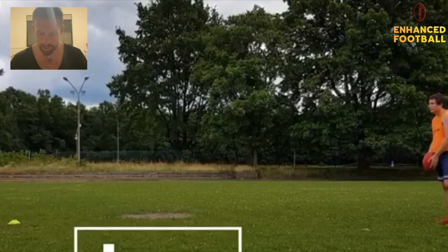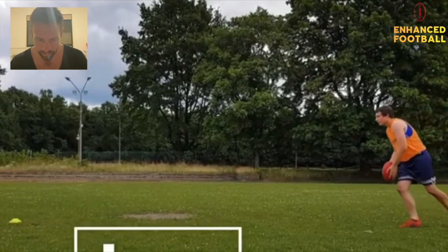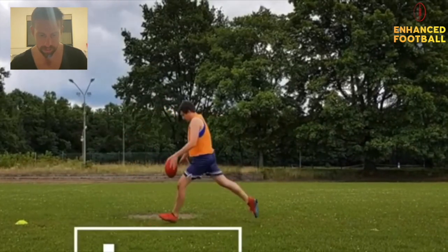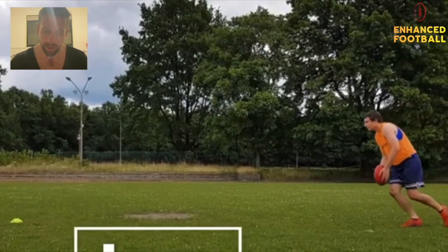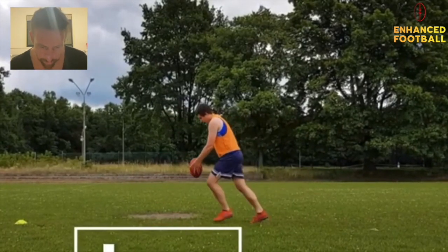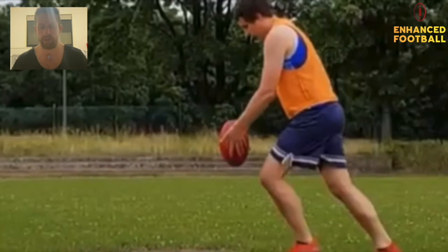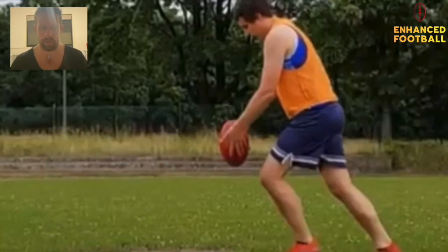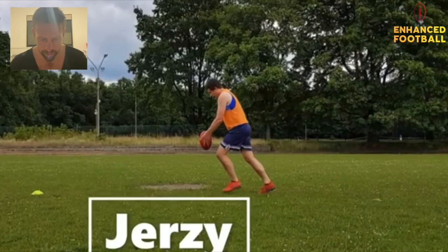Next one — I think it's Jersey. All right, stride pattern: one, two, three — nice, feet active, boom, boom, boom, boom, looking all right. Ball grip: you look like you're holding the ball on the back side of it. I would shift a few of these fingers to get some coverage on the front bit of the ball, and then keep some fingers on the back as well to allow for control. Just a subtle shift there, Jersey.